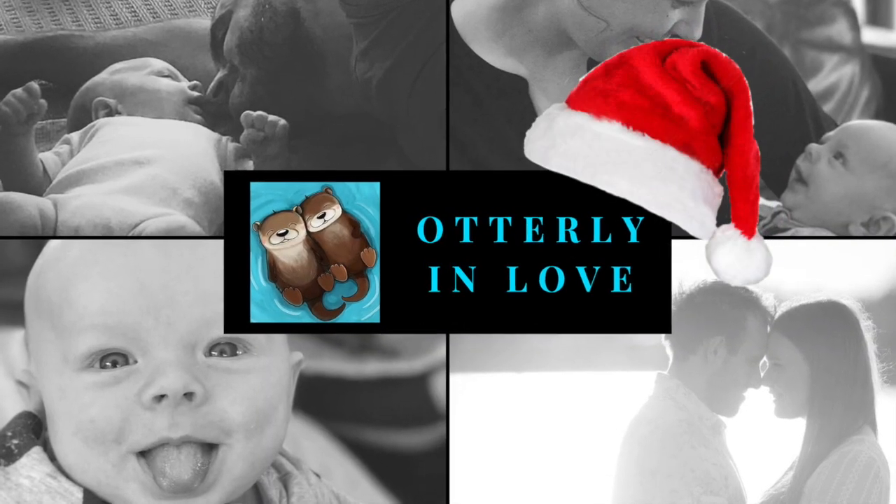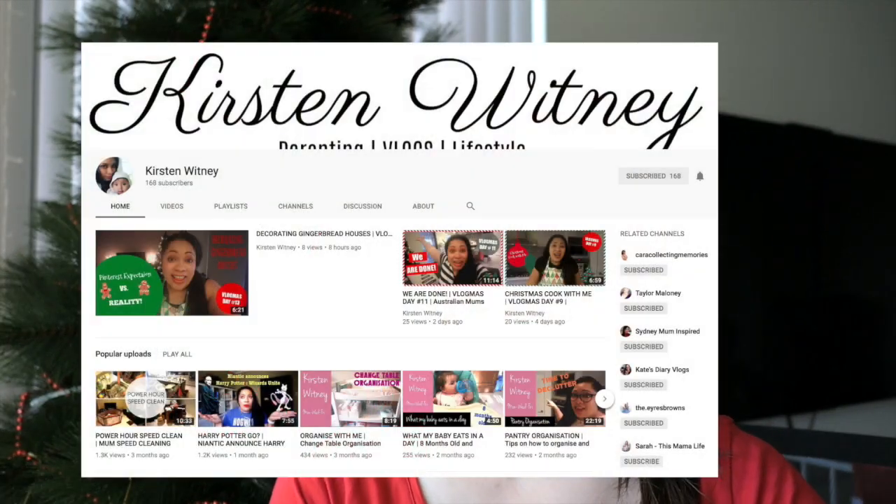Hi guys and welcome back to Odderly in Love. Today's video is a collaboration with Kirsten Whitney — she is an amazing Aussie vlogging mum. She has a daughter named Madison who is, I believe, just about a month younger than Jacob, so it's really cool to watch her videos and see the comparisons. Definitely go check out her channel — I'll also put a link in the description.